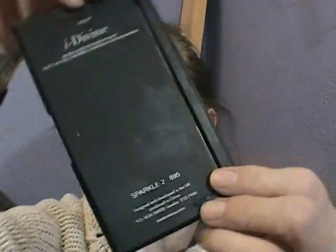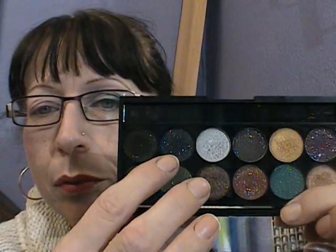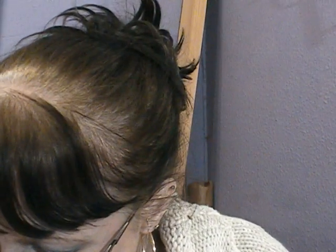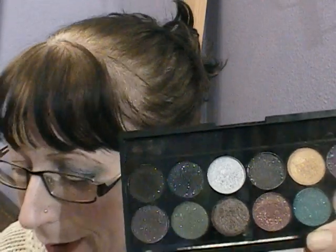Now what I'm using is shadows from the Sparkle 2 palette — that's the Sleek one. This one here and this one. This one's called Twinkle — the dark one's called Twinkle, and the light one's called Tinsel.